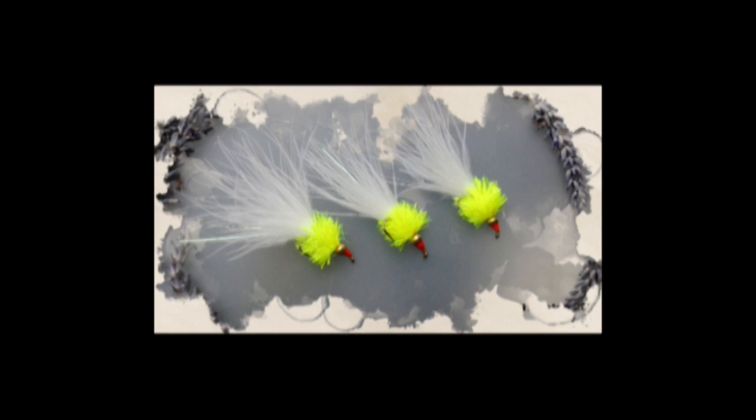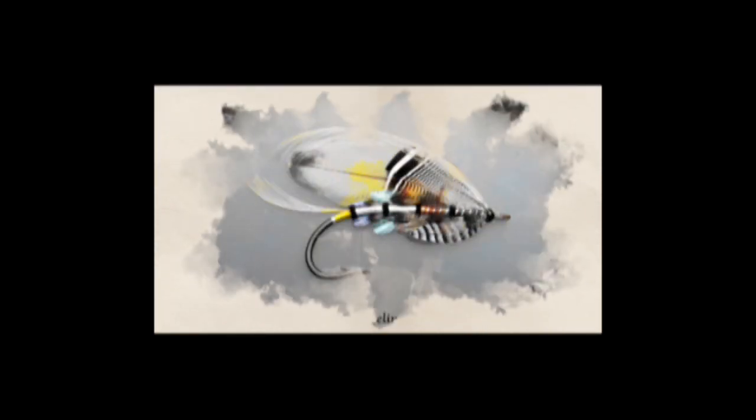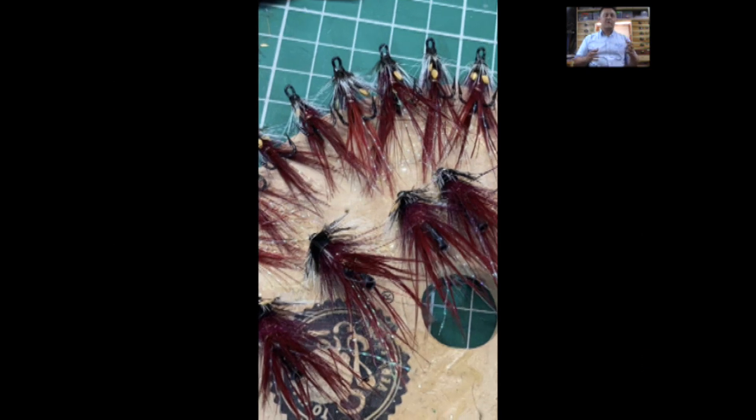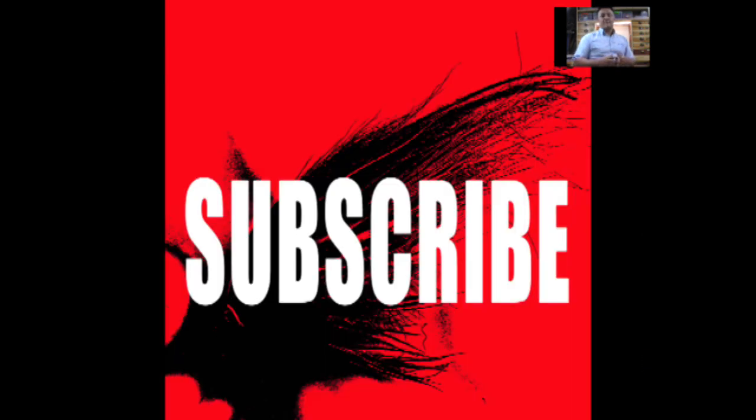Hi guys, I'm Ryan Huston and welcome to my Fly Tying Channel. If you haven't already done so, consider hitting the subscribe button down below — that will keep you up to date with everything as I upload it. My channel already contains hundreds of videos covering a wide range of both patterns and techniques, from the basic to the more advanced. So without delay, let's get on with the show.